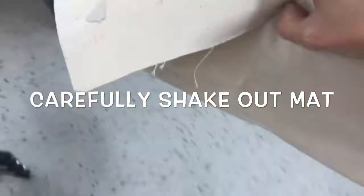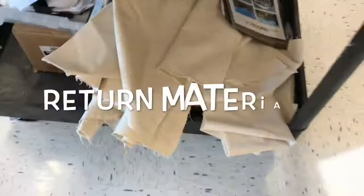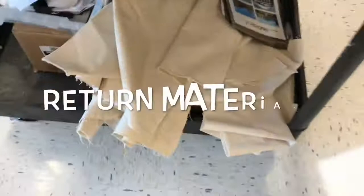Then clean up — just like last class. Put tools in the box and close the box. Place all usable clay into a ball and then shake out your mat carefully into the garbage can. You'll then need to return all materials to the correct locations on the clay cart. Please wash your table using a sponge and then dry it off so that it's nice and ready for the next class.